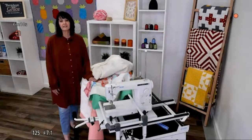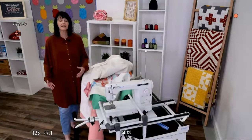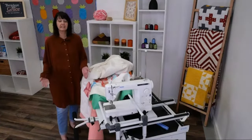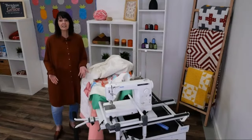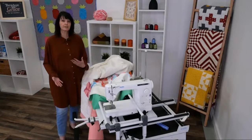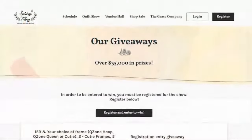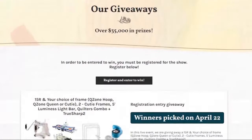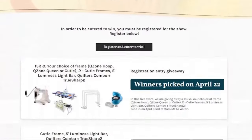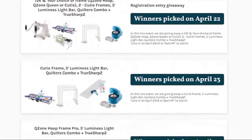Welcome everybody and thank you for joining me today. I just want to take a minute and remind you of our Spring Fling coming up on Thursday the 22nd — make sure that you sign up for your free registration and enter to win the fabulous prizes that we have. We're giving away some frames and a machine and just all sorts of things, so if you haven't signed up please make sure you do.